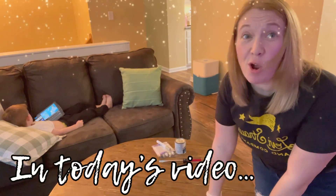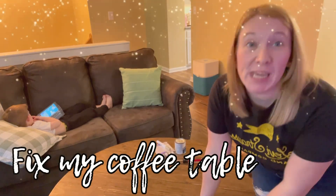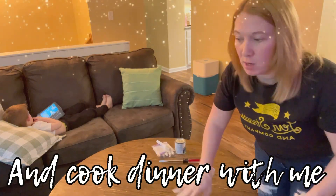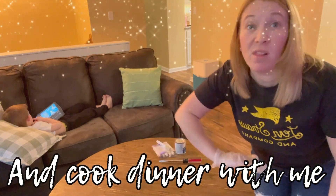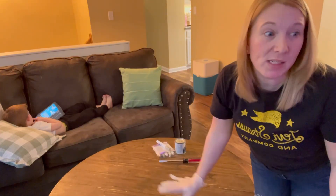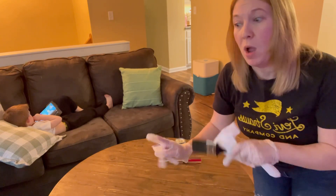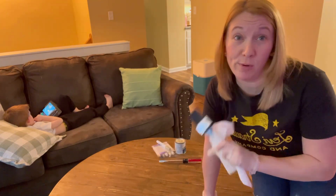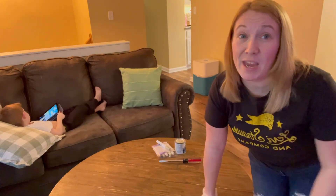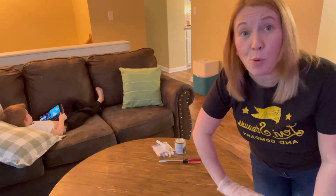This coffee table goes with the end tables and the entertainment center here in our living room. However, we have eaten at this table a lot and just wiped it down with wet wash cloths, all kinds of things. We've really abused this table. So I'm gonna apply some polyurethane to it so we can give it a fresh new shot at life, because this table is so nice and I love it and I don't want to get rid of it.